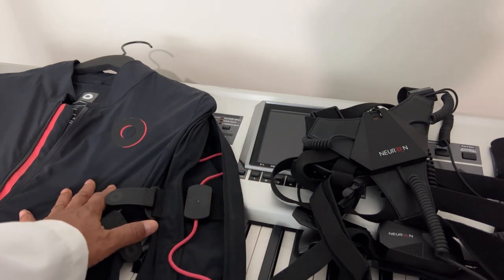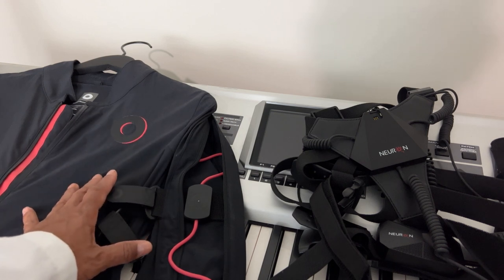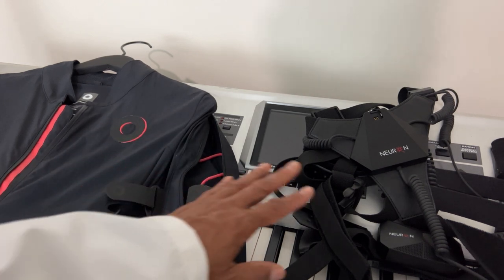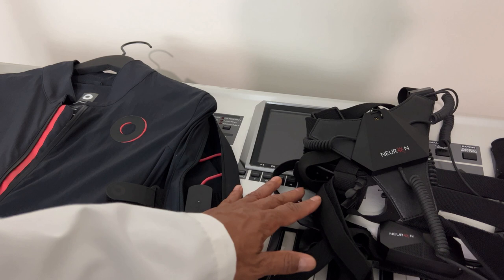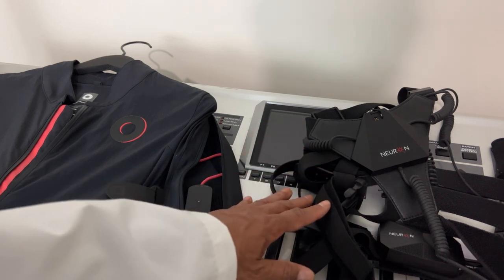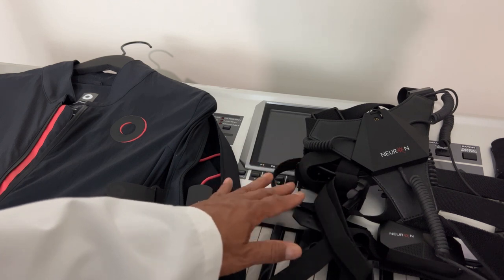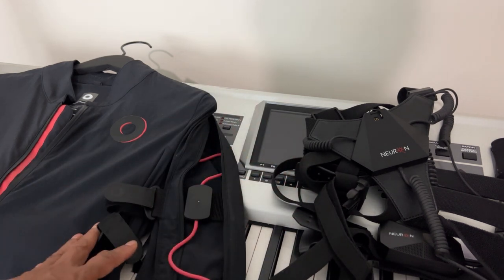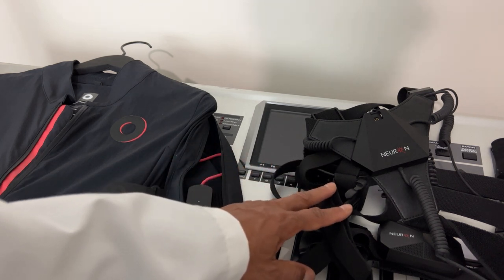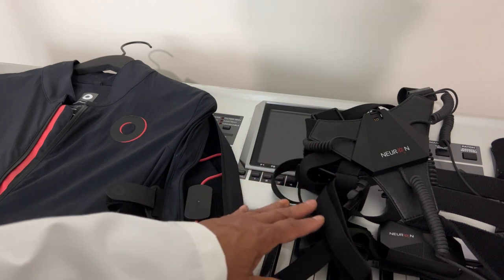The Roco here costs around $2,500. I got a discount on it. This one — the Perception Neuron — is like a beginner animation suit and didn't cost me that much, maybe close to $2,000. Perception Neuron also sells the Studio version, which is a lot more expensive than this one, and that one uses wireless inertia-type sensors.